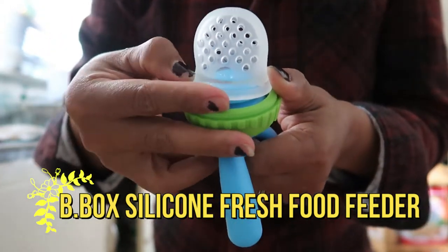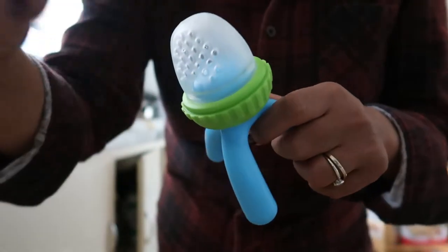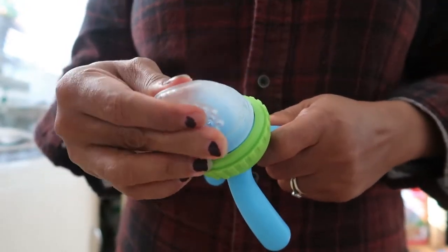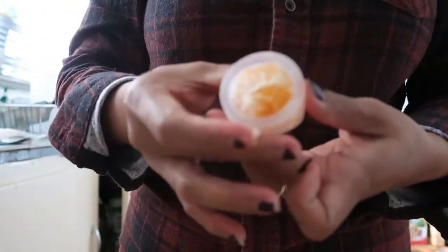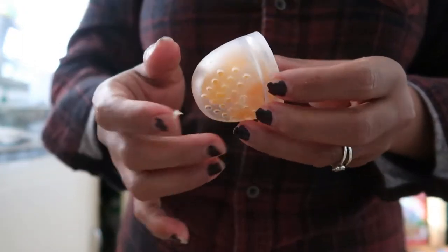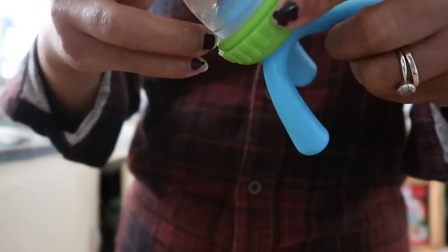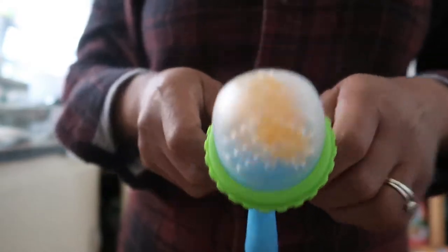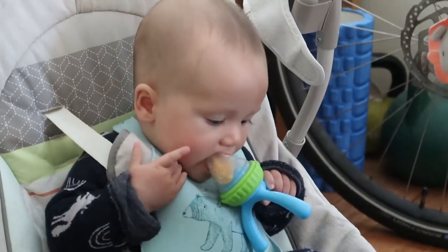This video is about the bee box feeder — this is my first time to use it. To open it, simply twist the click lock ring, fill the silicon feeder with fruit, and pop it back on. I filled it with mandarin. You can also use raspberries, strawberries, banana, or mango. My son really enjoyed it on his first time.